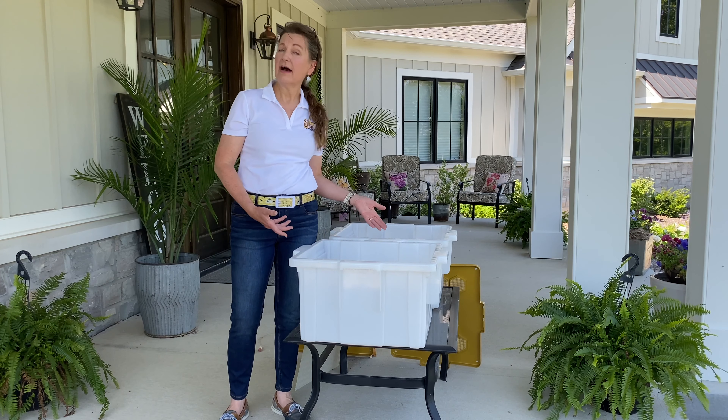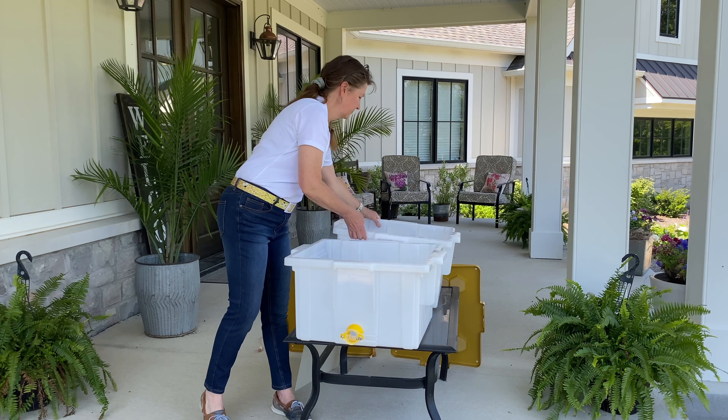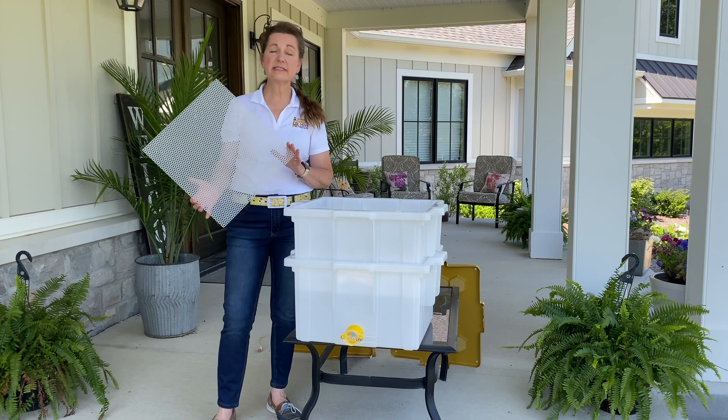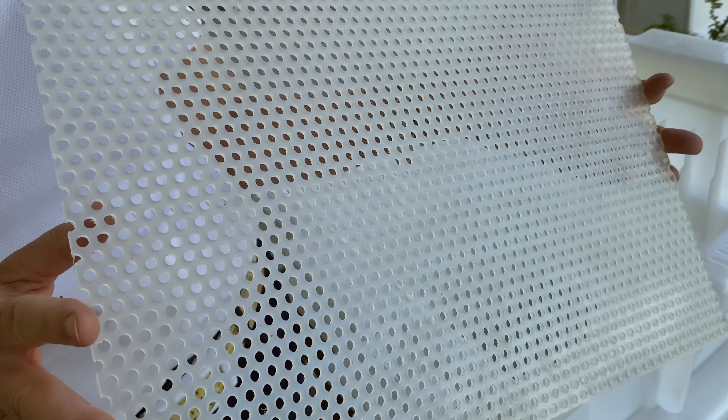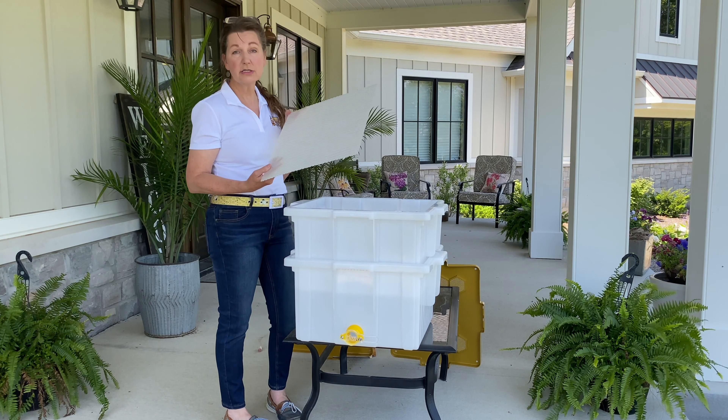We start with a Hive Butler and installed a gate in it. A second Hive Butler has the bottom removed. This is our food grade sieve — it is HDPE, BPA free, made here in the United States, freezer and dishwasher safe.